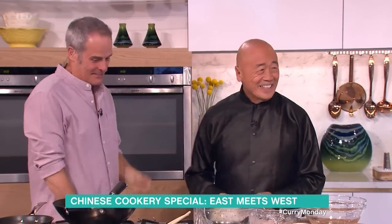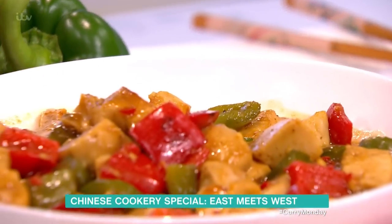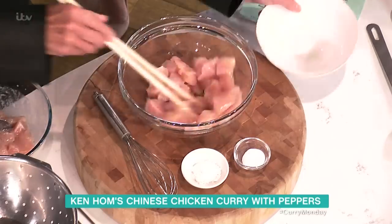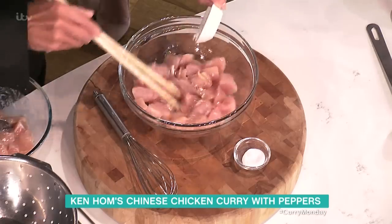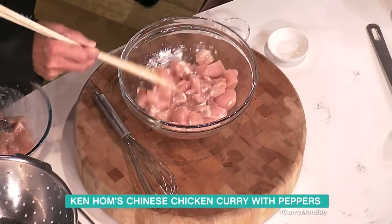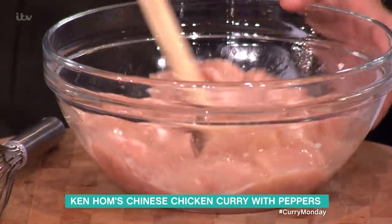What are you cooking for us today? I'm doing a Chinese curry chicken, because that's really popular in this country and a lot of people ask me how to make it perfect. You take chicken with egg white — and that's cornflour and a little bit of salt. It gives it a velvet texture. We call it velveting.